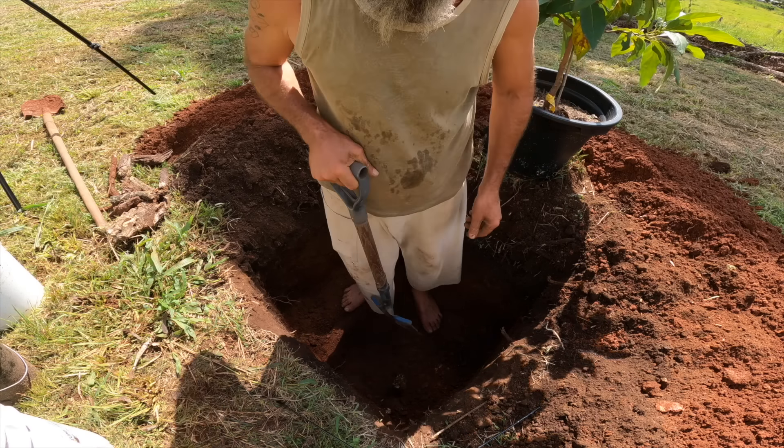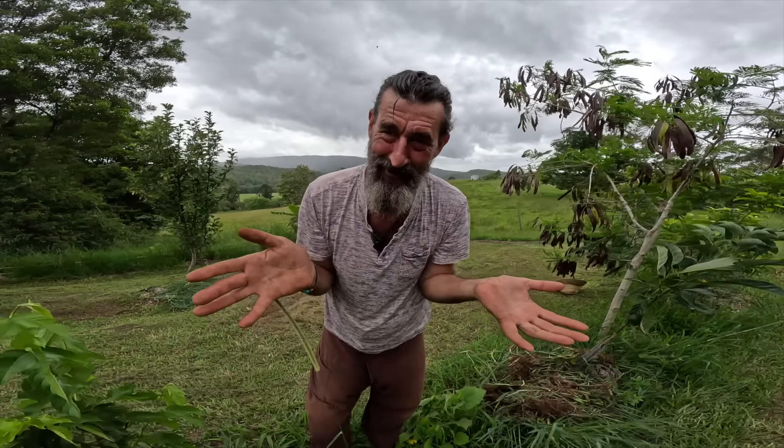So I did that, and the first avocado tree I planted — it's a little bit sad actually because it died. I was very disappointed. Ellen White, what's going on? I thought.